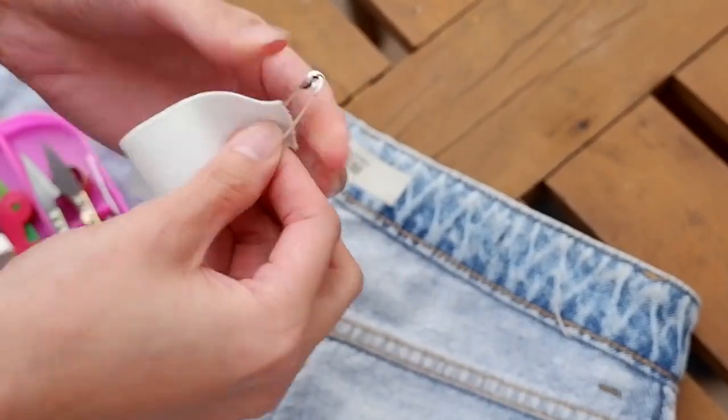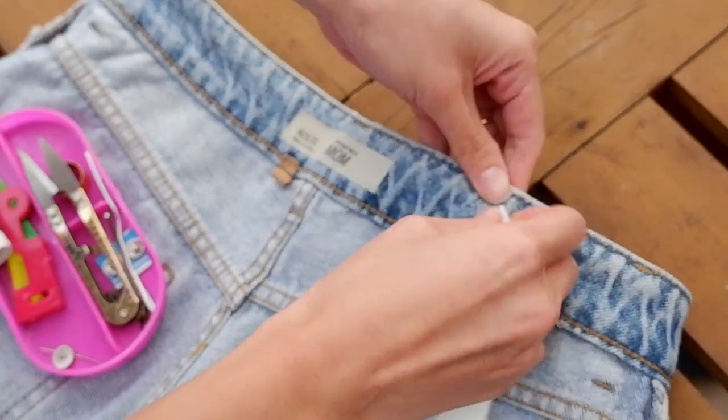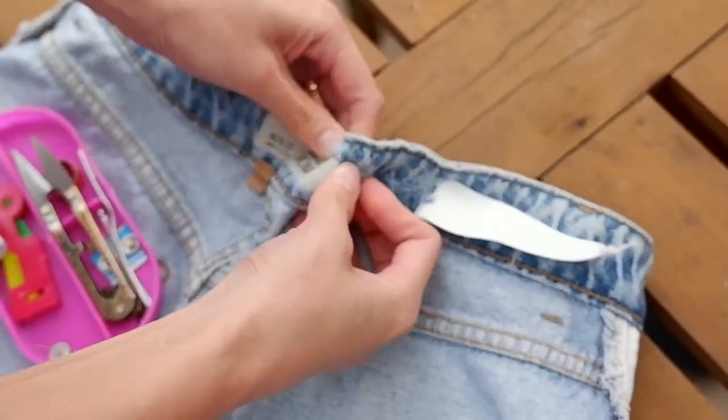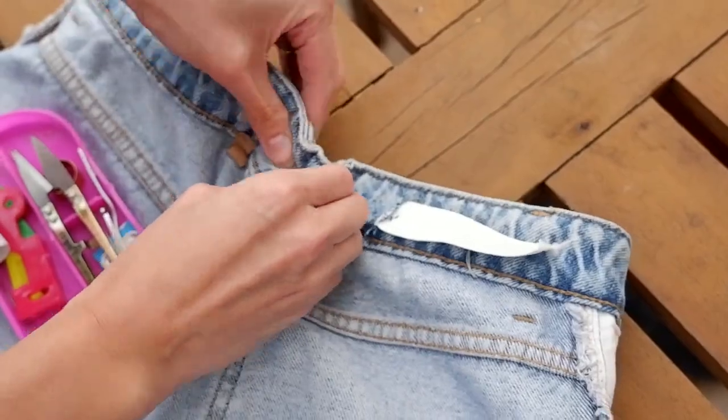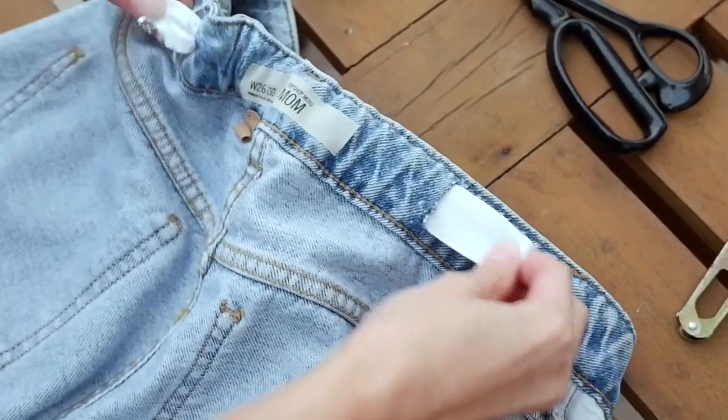Pin the end of the garter with the safety pin. This is what you'll use to guide the garter to the other side of the waistband. And there you have it — it's on the other side.